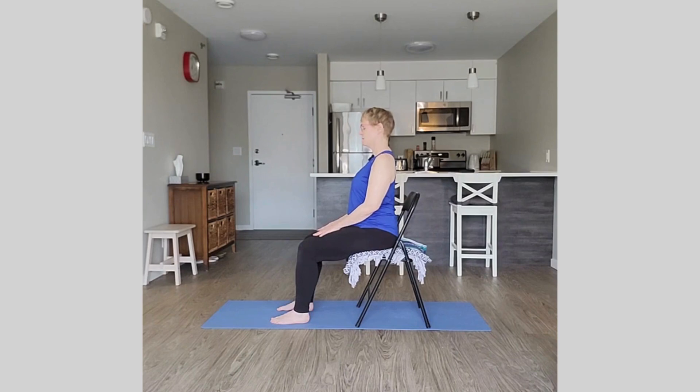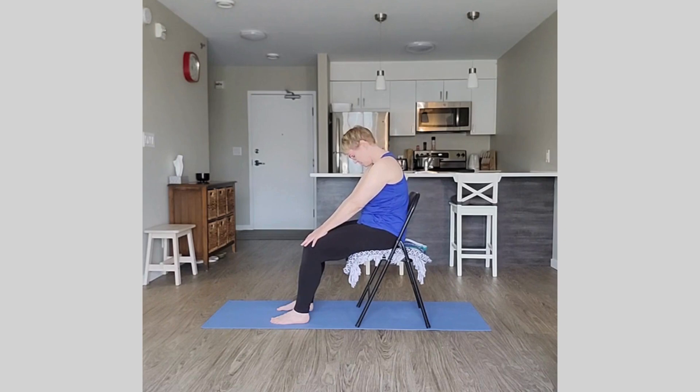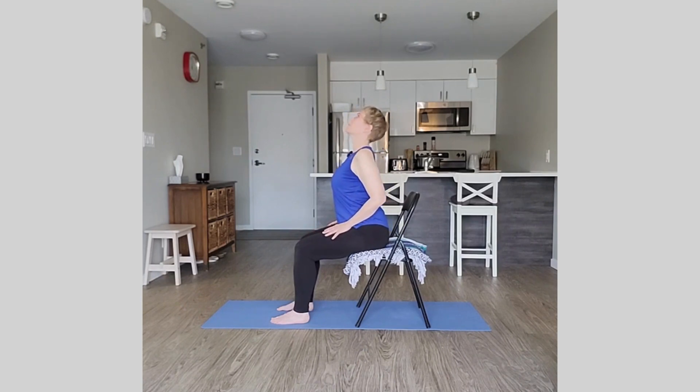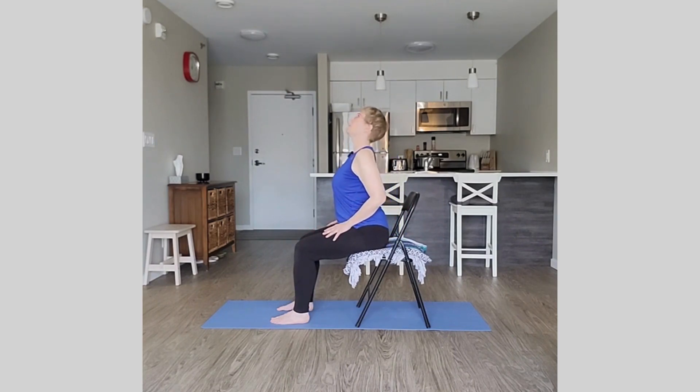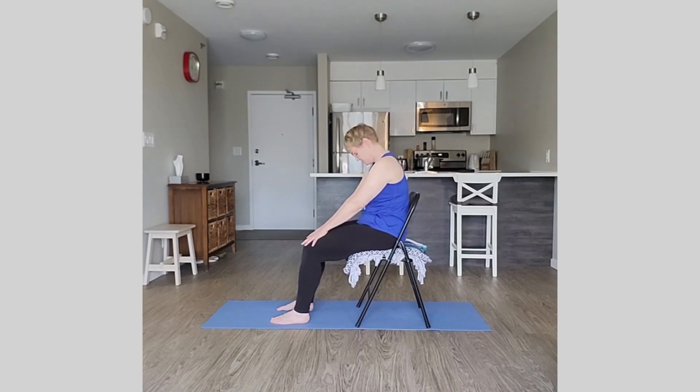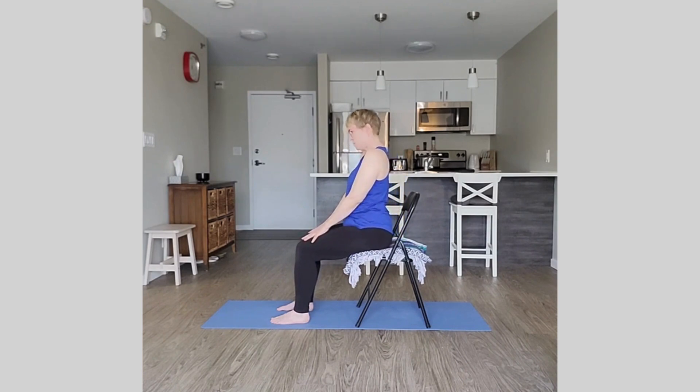Take the hands to the thighs — we'll take some cat-cow. On an inhale, slide the hands back, lift the heart gently, look up, take the shoulder blades back. Exhale, tip that pelvic bowl back, round the spine, slide the hands forward and look to the thighs. Inhale, tip the bowl forward, lift the heart gently, look up, shoulders back. Exhale, tip the bowl back, round the spine, slide the hands forward. Do a few more.